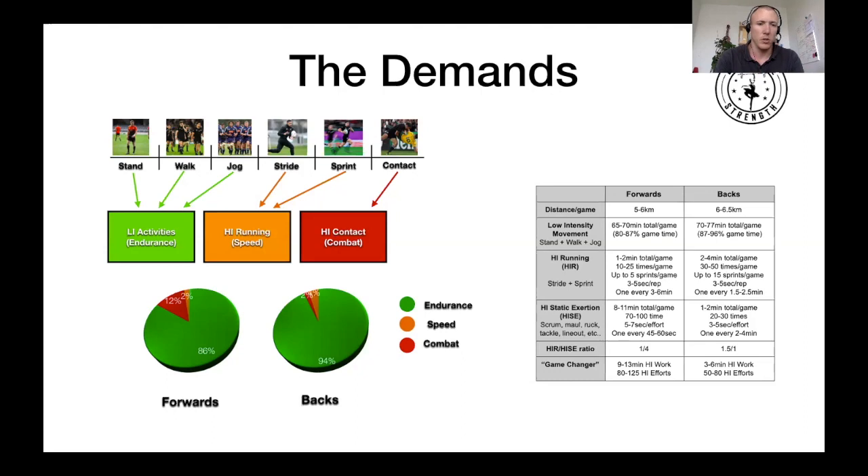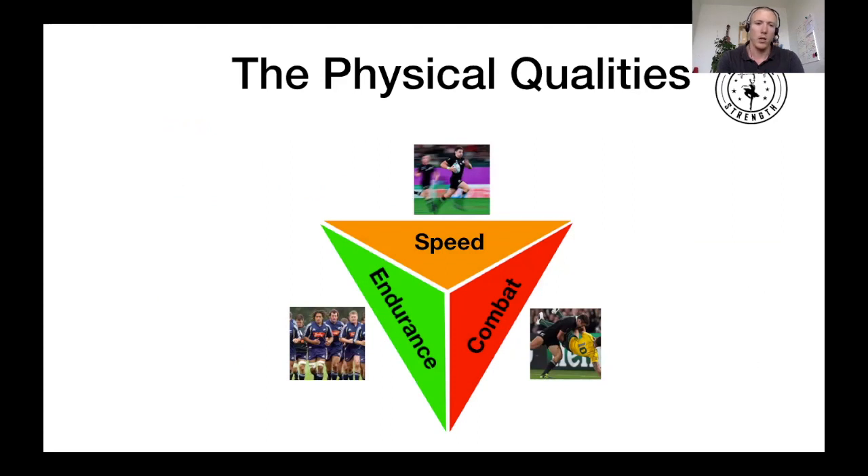By grouping that data together, you can see on the pie chart at the bottom that almost the whole game is spent performing low intensity activities. For backs, about 2% of the 80 minutes is spent in combative exercises — rucking, mauling, tackling, etc. — and about 4% in high speed running. For forwards, they do a lot more combat work: 12% of total game time, with only about 1% in high speed running. The table on the right gives more detailed information if you want to pause and look.